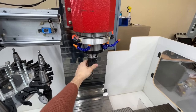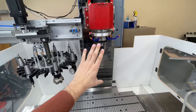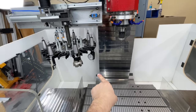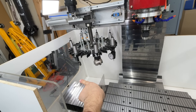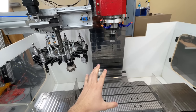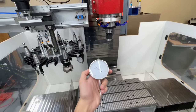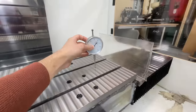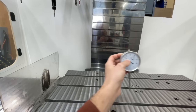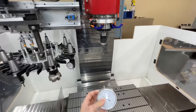More specifically, we attach a dial indicator to our freely spinning tool, bring the z-axis all the way down to the table, touch the dial indicator on the right side of the table, then turn the spindle 180 degrees and probe the left side. We do this all the way around until we get the spindle perfectly in line with the table. We keep iterating left to right, then back and forth, until the machine is properly trammed and aligned and ready to make precision parts.